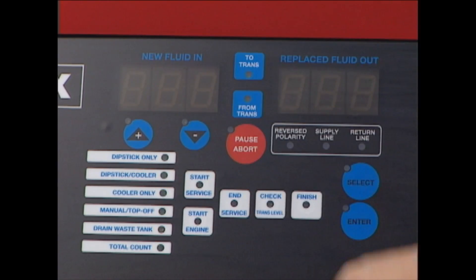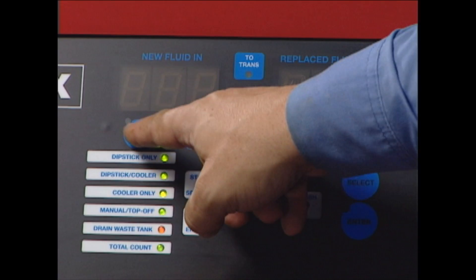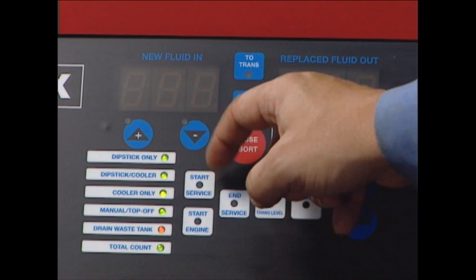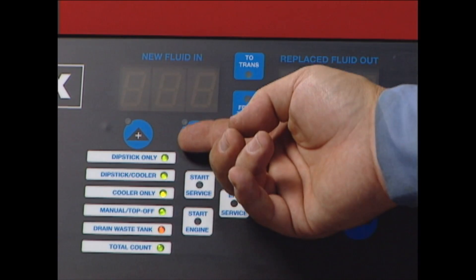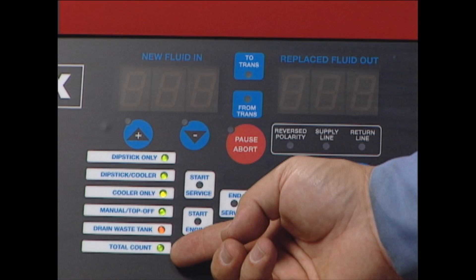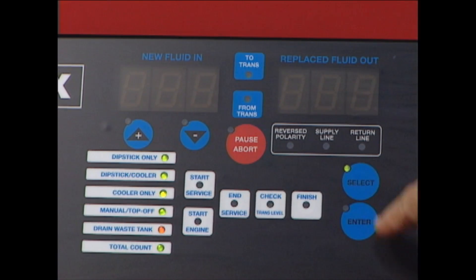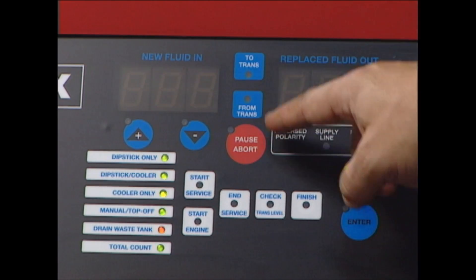New fluid in displays the amount of fluid added. Replaced fluid out displays the amount of fluid extracted. Up/down arrows adjust the amount of fluid in or out in one-tenth quart increments. Mode indicators identify procedures available. The select button selects the desired mode or procedure. The enter button accepts the mode and starts the ATF exchange. Transfer indicators show which transfer is presently taking place.